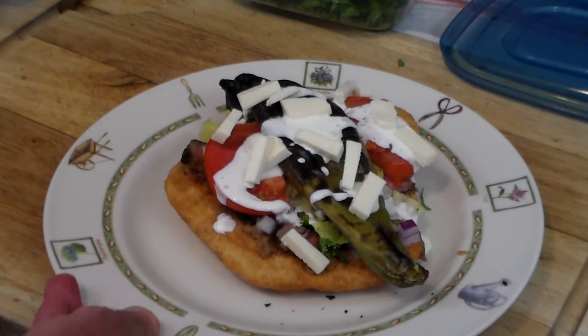Thanks for watching, everyone. This is my first try ever making this, and it smells delicious.